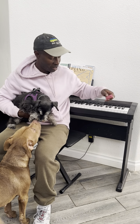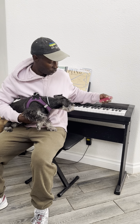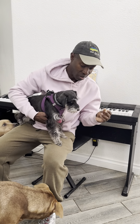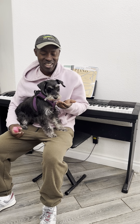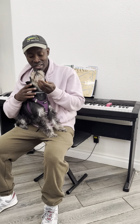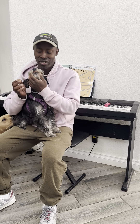Hi guys, this is Mike here with Olivia, Phoenix, and Nala. Olivia is getting her medication. The easiest way to give your dog medication is to put it into a pill pocket. You put it in, you roll it up, and you just give it to her — she usually eats it right up, but this time she spit it out. Okay, come on Olivia, you're embarrassing me here.